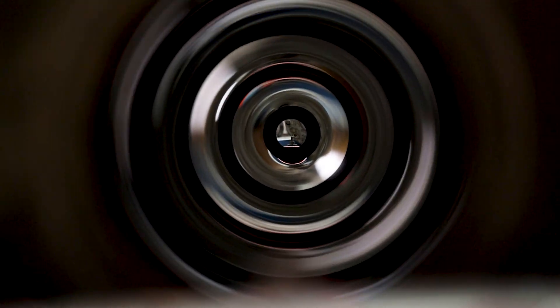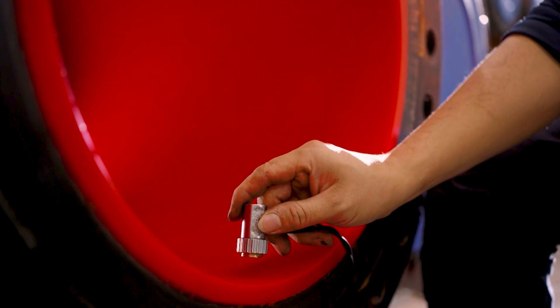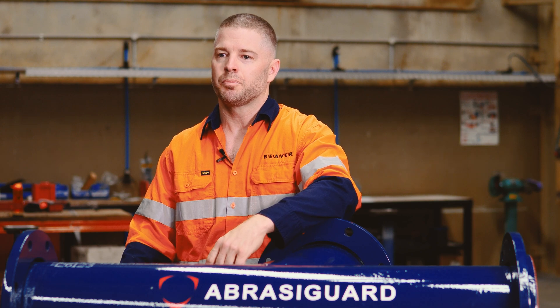We spin cast the polyurethane liner for precise control over the liner thickness. It's accurate down to the millimetre and it's chemically bonded to the steel so that the liner can't debond or peel away.